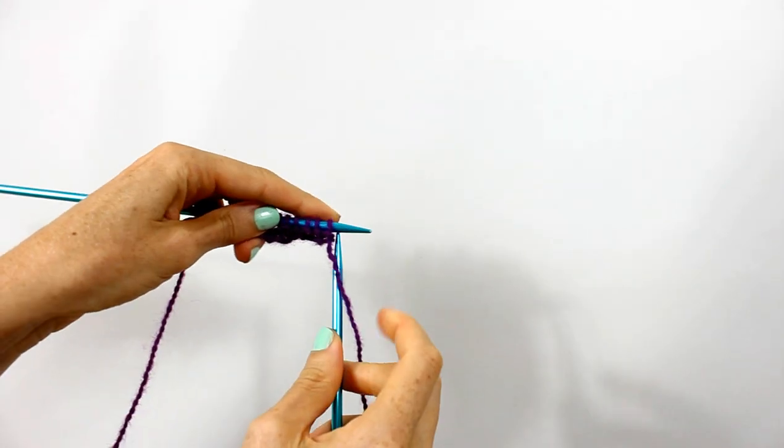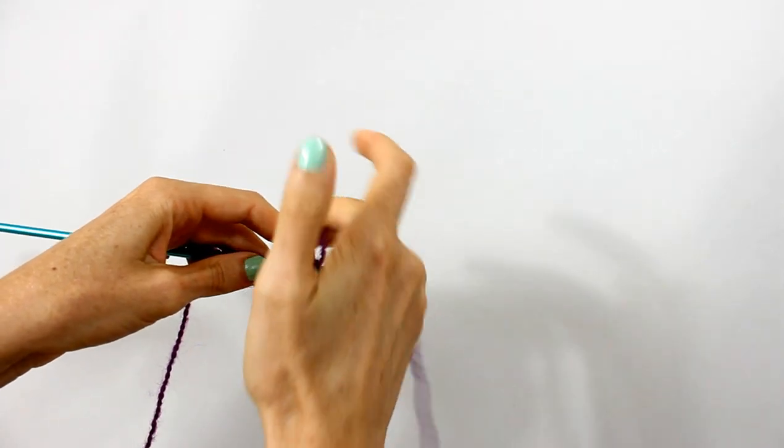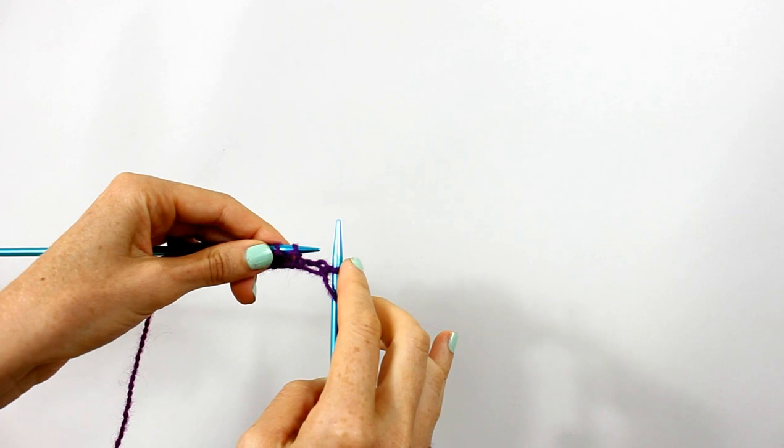To make a purl stitch, insert the needle in the front of the loop, yarn over, pull through and remove.